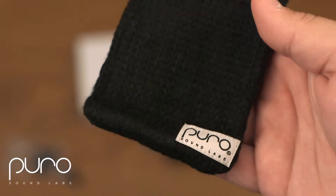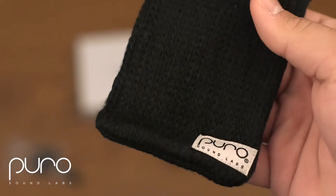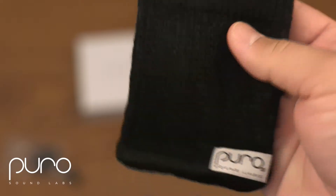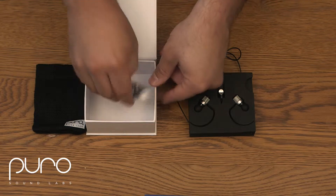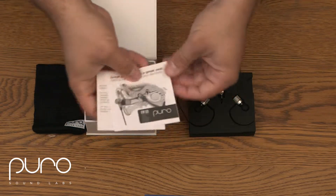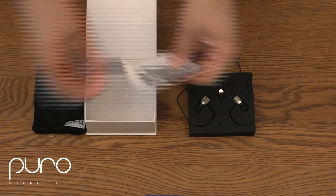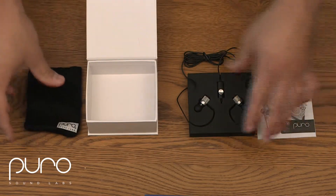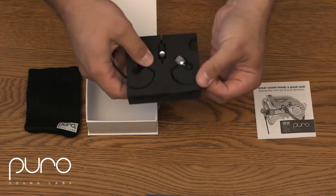You have a nice mesh bag to carry them in — it's meant to help keep them tangle-free, which is great, and not a lot of other headphones offer that. There are some instruction manuals, but these are pretty straightforward, plug-and-play type deal.